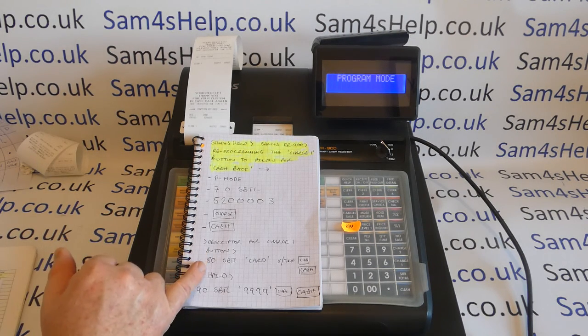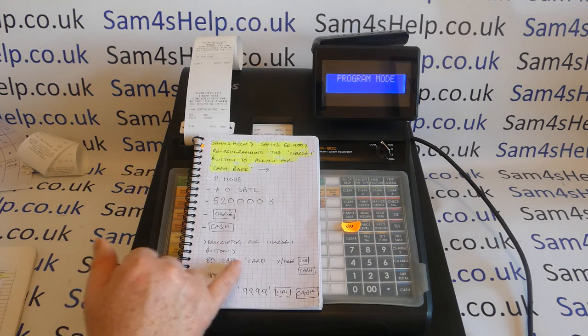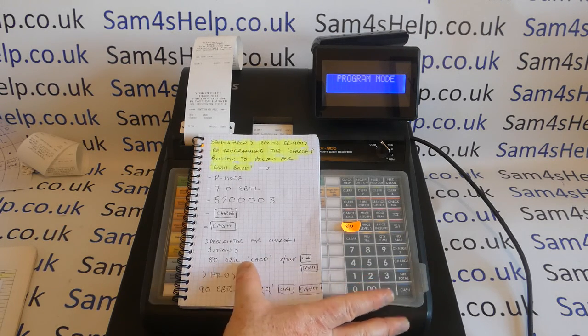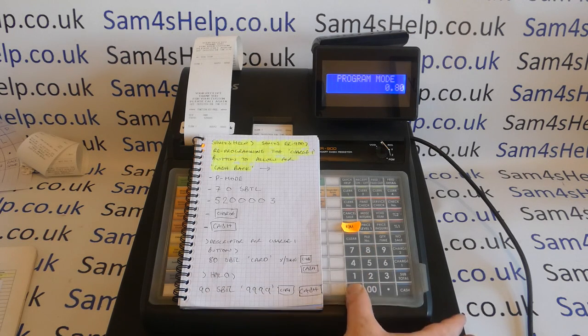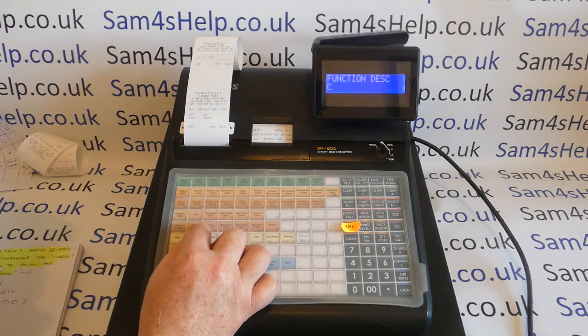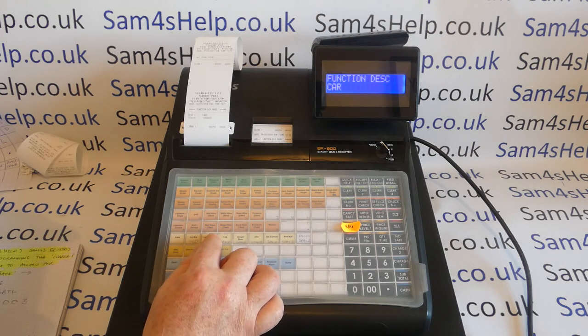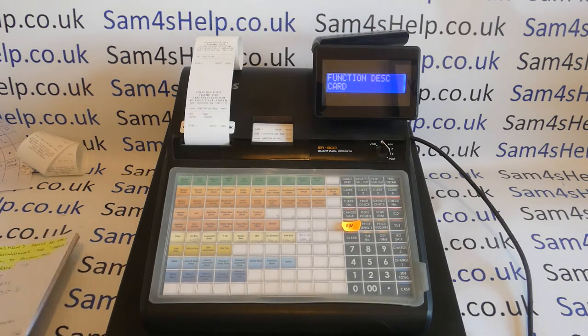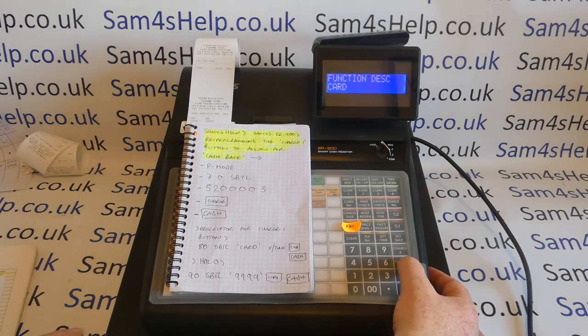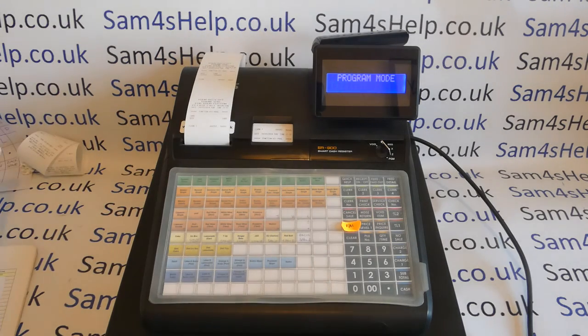We'll also give the function a name while we're here — I'll show you how to change it from charge one to card. What does charge one mean? It just makes it a bit more professional. That's also shown on page 120 of the manual: 80, subtotal, then type in the description using your alpha keyboard. You can put card payment or whatever you want, but I'll keep it short and sweet with card, then quantity-times, then press the function button you're programming — charge one — then cash to save. You can optionally put a high amount limit on the function.